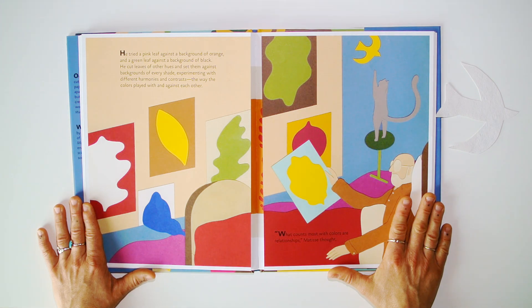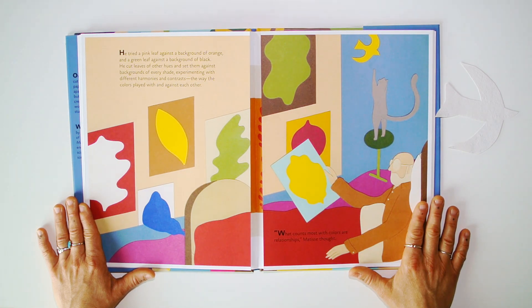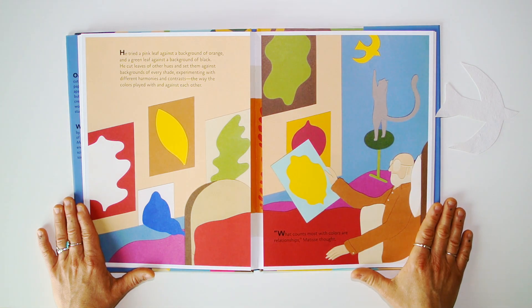He tried a pink leaf against a background of orange and a green leaf against a background of black. He cut leaves of other hues and set them against backgrounds of every shade, experimenting with different harmonies and contrasts — the way the colors played with and against each other.